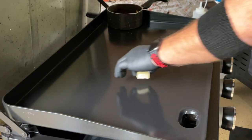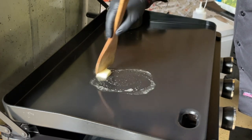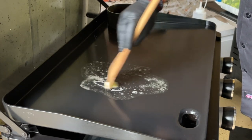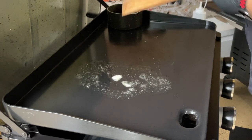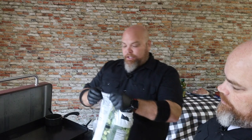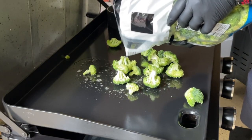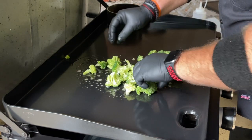All right, first thing I'm going to do is lay down a little pat of butter. Get that going. This is the first step — we're going to steam the broccoli first. We're not going to use this whole bag, obviously, just a little bit. It was literally the only bag of broccoli at the store last night. We like to break these down into smaller florets.